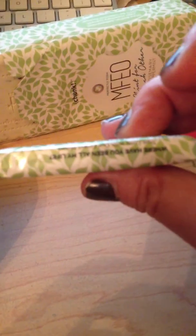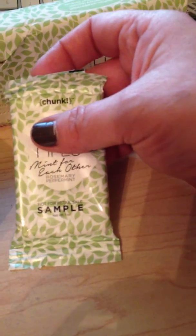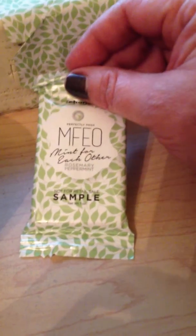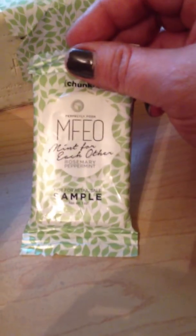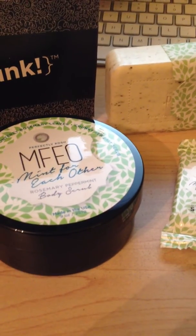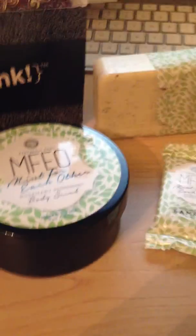It's a pretty good size chunk. You can even cut these up into smaller pieces to take with you at parties for people to try, do like a hand treatment or something. So that's what the Mint for Each Other looks like. I have a feeling this line is going to be a bestseller. Enjoy!